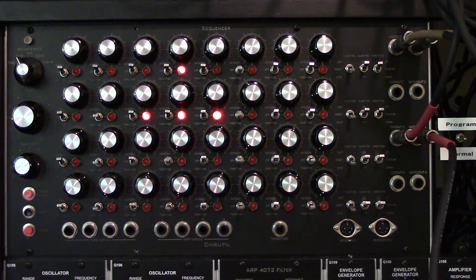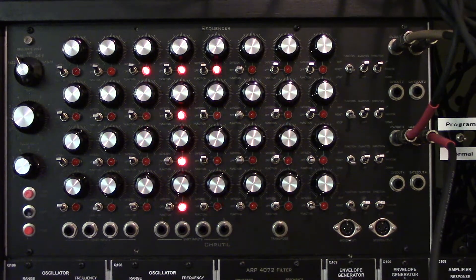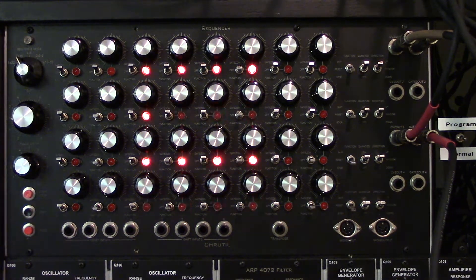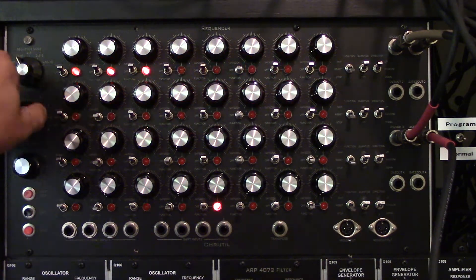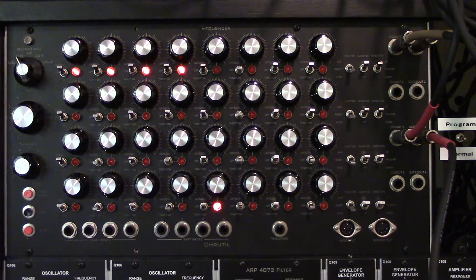I can move on to the third configuration — MIDI 3 is also channel 2 — and the fourth row is also MIDI channel 2. Then pressing again says LED, which is the LED brightness setting. I can change the brightness of the LEDs in 16 different steps.